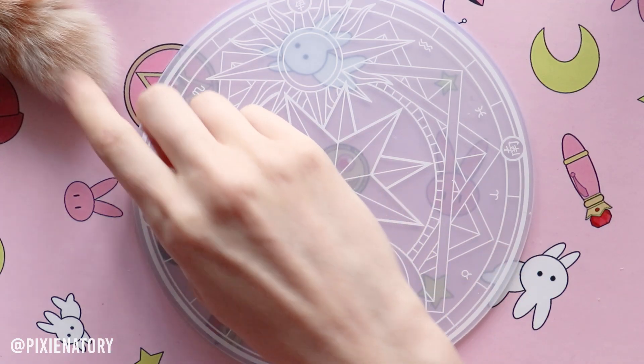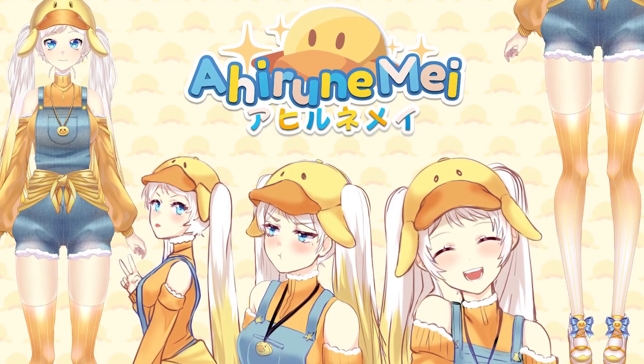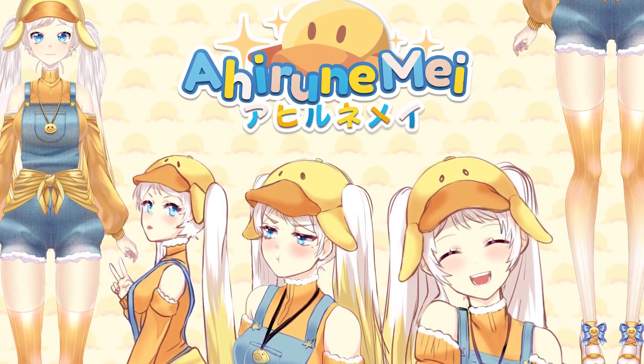Hi guys! I'm Pixie! Welcome to this video! Today we're gonna make a ducky — but not just a regular one, but a real VTuber!